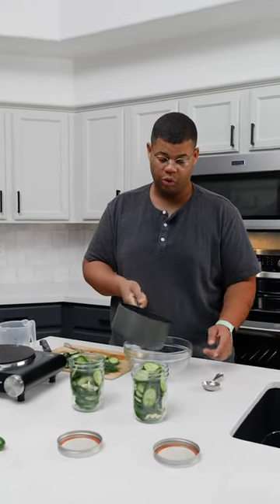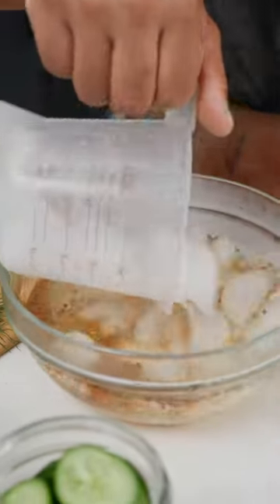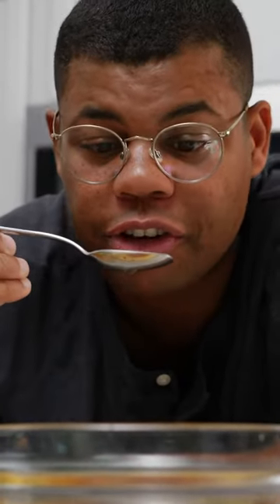This needs to be diluted with water and cooled, but I like to pour it into a bowl and speed that process up with some ice. This will prevent the pickles from cooking, and they'll have a crisper bite. Give your brine a little taste to make sure your flavors are on point.